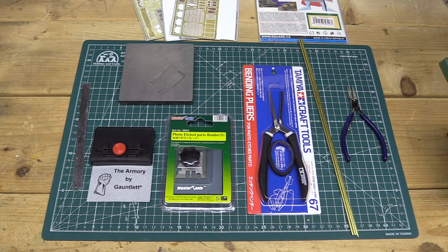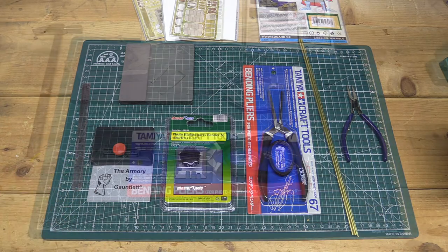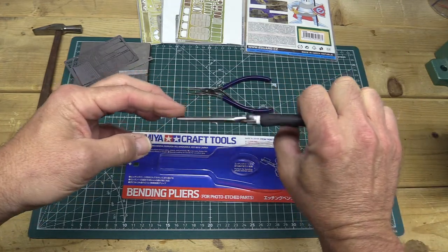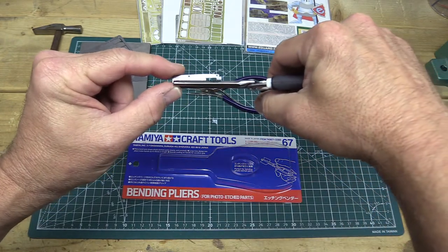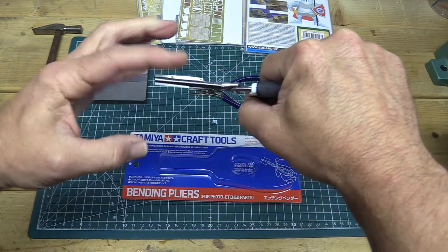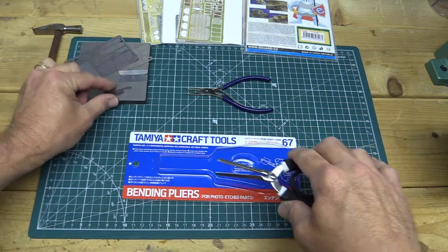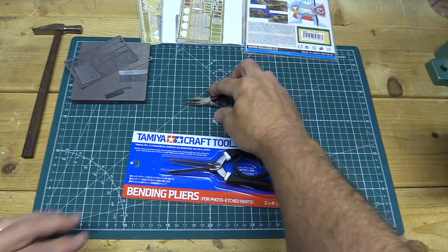Photo etch parts often require folding or bending to represent a three-dimensional object, which requires special tools. The first bending tool is bending pliers — these are Tamiya bending pliers with a nice sharp edge. After cutting your photo etch part out, if it needs to be bent, put the part into the pliers, line up the bending line with the edge of the pliers, and bend it either way. Make sure to consult your instructions and bend in the right direction because sometimes you only get one shot. I also have a smaller set of pliers with a flat edge for smaller parts.